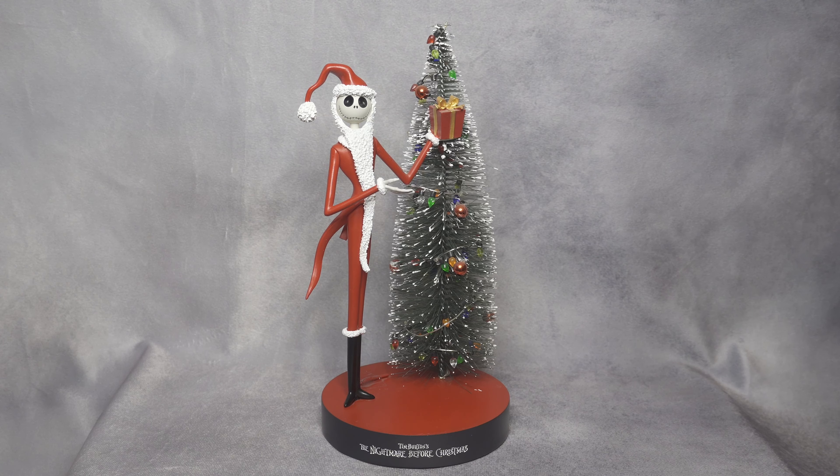Especially that we are in the Christmas season, this is pretty good for the holidays. If you guys haven't watched Nightmare Before Christmas, I will definitely recommend checking it out right now. I'm definitely going to rewatch it in the next few days. This statue is about 10 to 11 inches tall to the top of the tree, and the tree actually lights up too, which is another great thing about this piece.